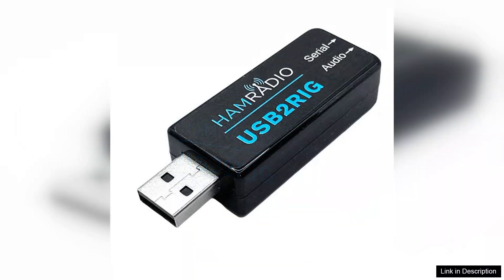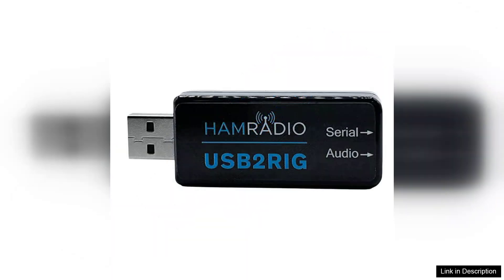One of the most notable features of the USB2RIG is its plug-and-play functionality. Setting it up is a breeze — simply connect it to your radio and computer and you're ready to go. The device supports TTL, RS232, and civilian protocols, allowing for a wide range of applications, including digital modes like FT8 and PSK31. This versatility means you can engage in various digital communications with ease.